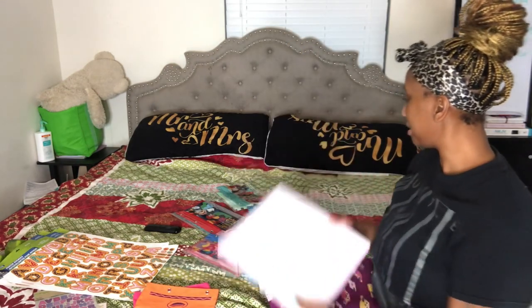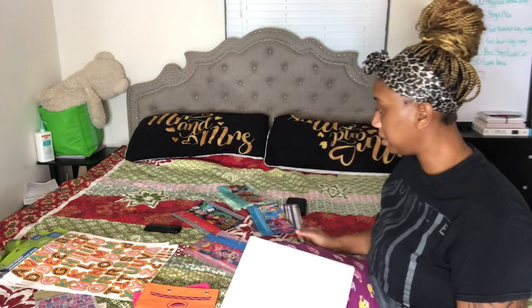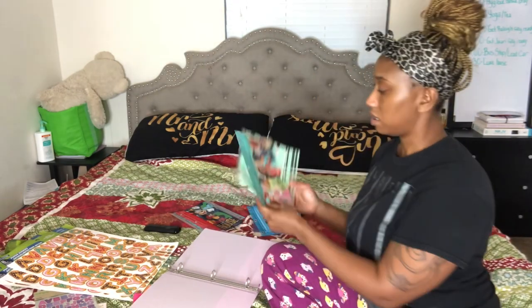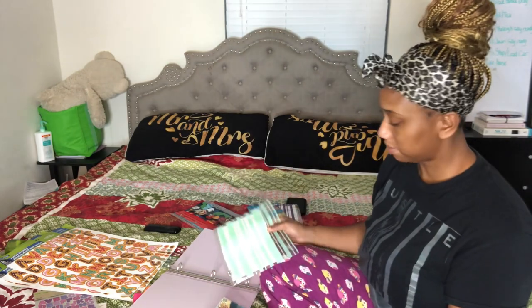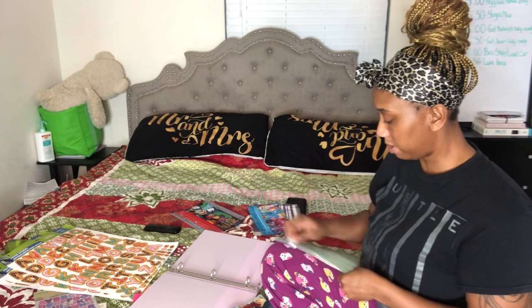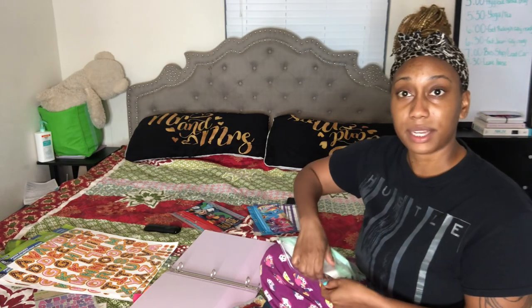Bills take the most of the money so I think the first thing we should put on one of these is the bills. We're going to need a big one for the bills — this is the one we're going to use for bills. And I'm going to start putting the stickers on.